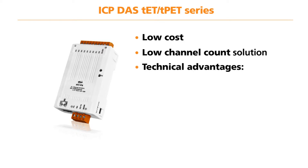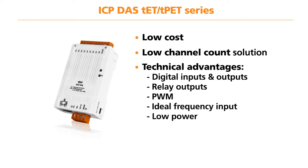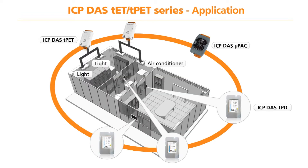The technical advantages of the Tiny series include Digital Inputs and Outputs, Relay Outputs, Pulse Width Modulation, and Frequency Input — ideal for metering monitoring applications — along with Low Power Consumption and Power over Ethernet support. In this application story we can see the Tiny series of I/O modules being used in a building management system, connected to an ICP-DAS HMI unit which controls the lighting within the building.